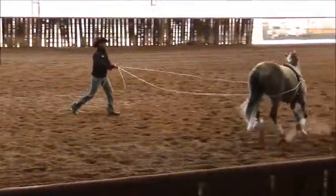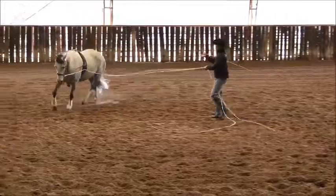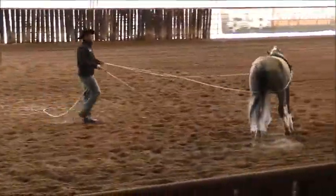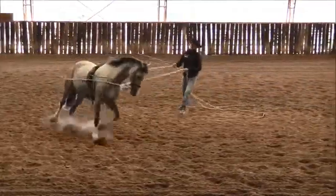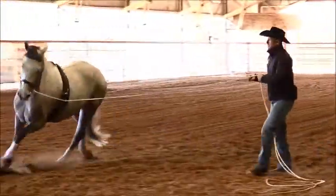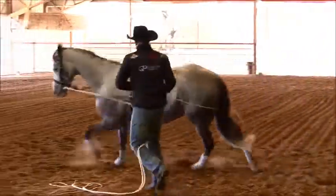Now I'm going to start to ask for a certain amount of speed control within this gait. So I'm going to start to shorten up my reins here and start to walk in towards the horse. Now if I lose the canter like you've just seen here, I don't worry about it — I don't make an issue of it. I'm just going to re-ask him back up into the canter, and this time I'm going to be a little bit more aware of being able to hold that canter. I'm going to bring him in here on this smaller circle. Keep the canter.